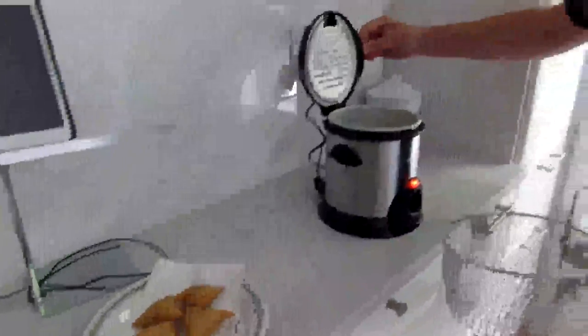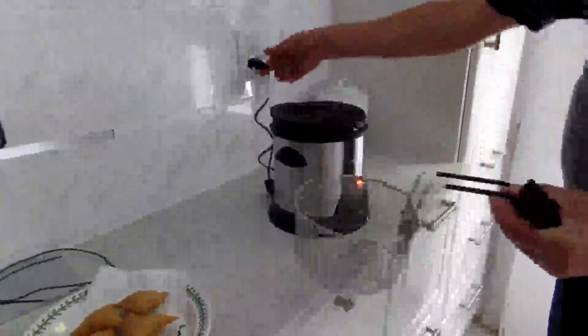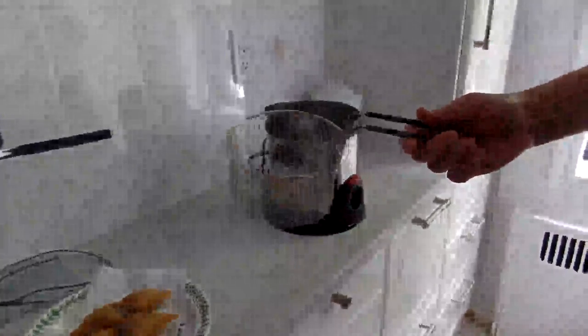I'm going to recommend just turning the dial all the way down and unplugging the unit. And that's pretty much it — pretty simple, good product.